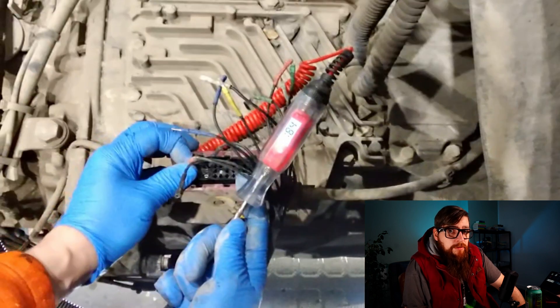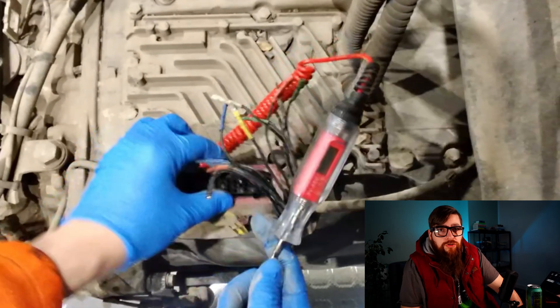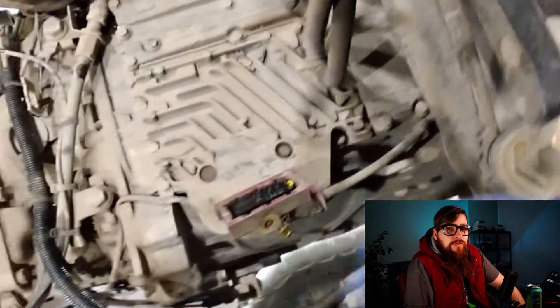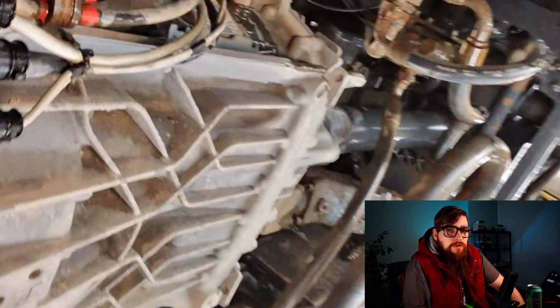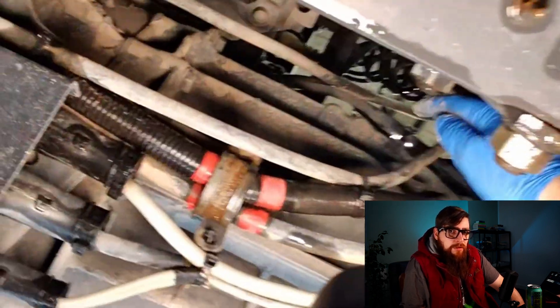As you can see from my test light, we certainly don't have 24 volts here on pin 4. From this simple volt check, we've identified a source of high resistance somewhere in the loom. We've confirmed the voltage loss fault from Davey, and now we need to try and locate exactly where this volt loss is.